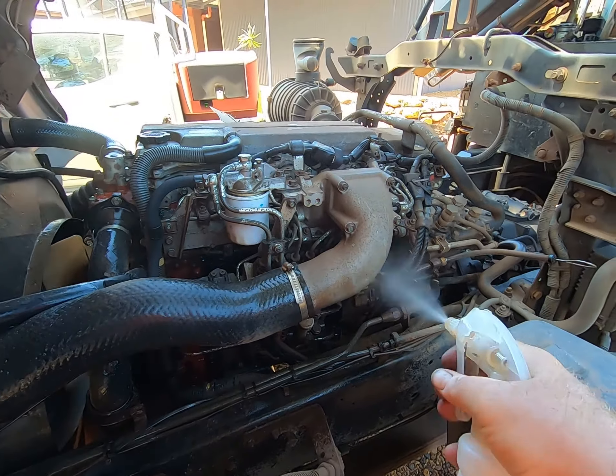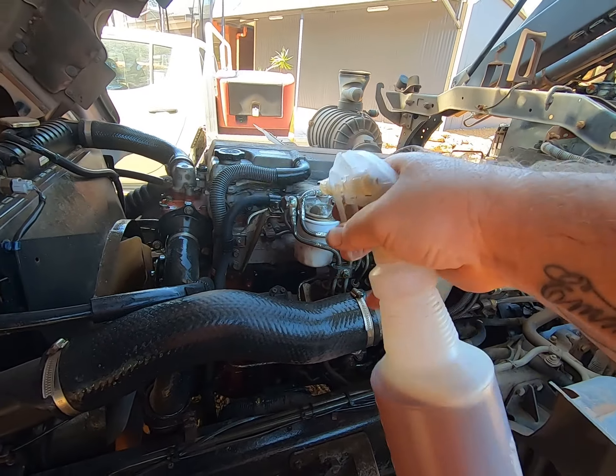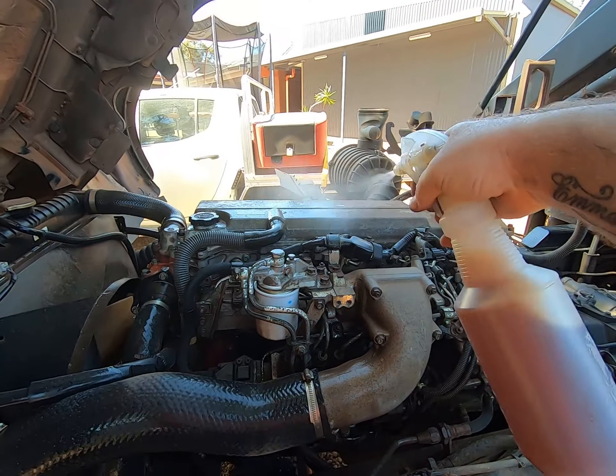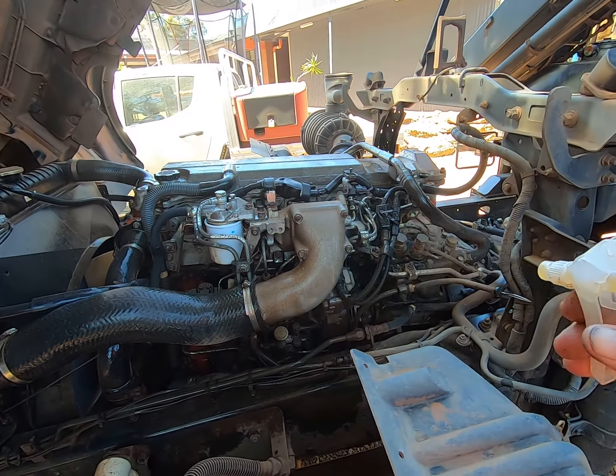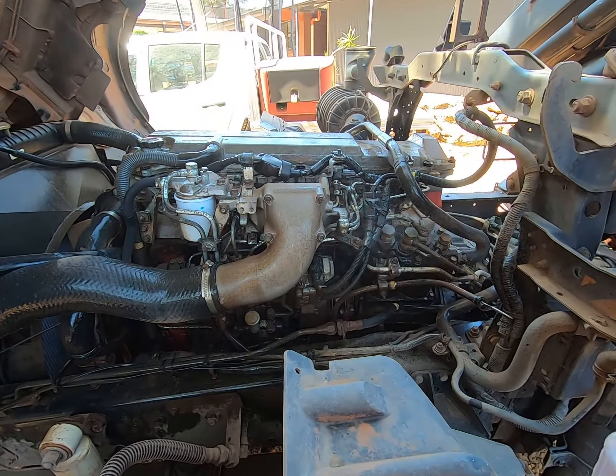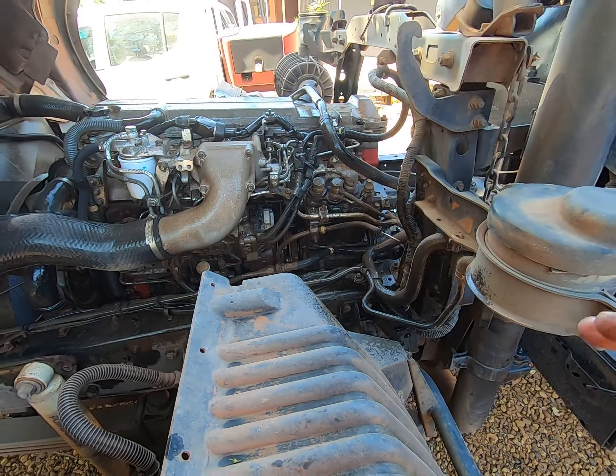Let's give it a wash like I always like doing every service — just keeps it nice. Then I go around after I've washed it and give it some CRC or WD-40, whatever. Just to make it look nice. Give it a quick hose down.